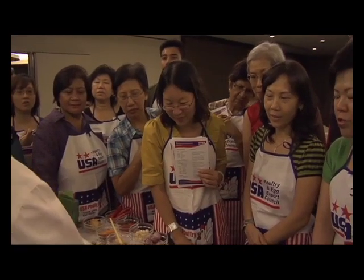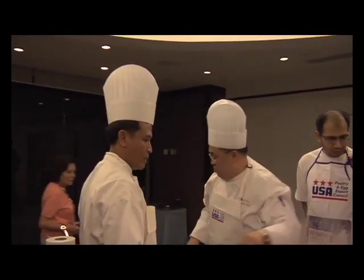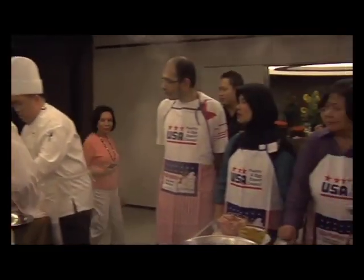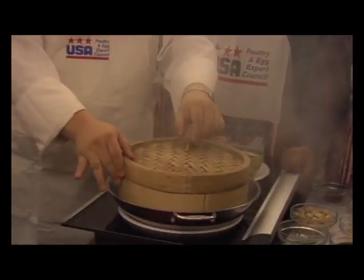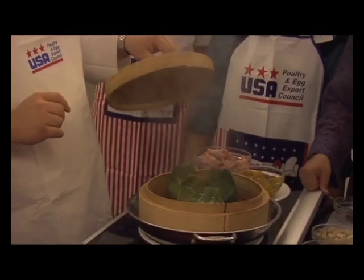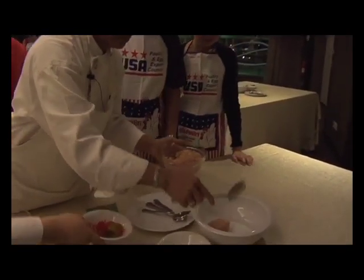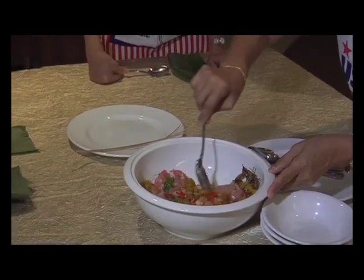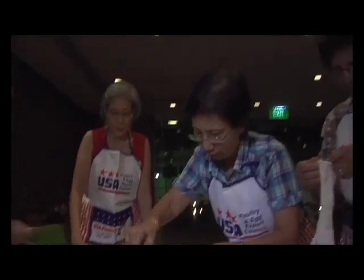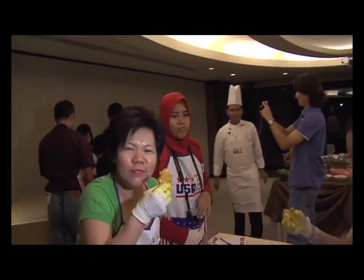This one is just steamed chicken. Steamed chicken — how long? 20 minutes. Put it in a steamed basket for 20 minutes. Steamed. To be continued.